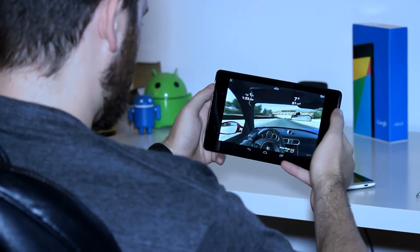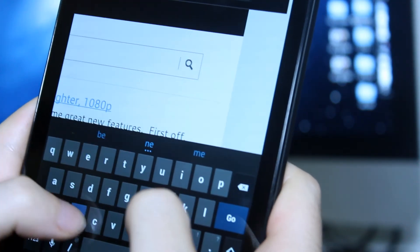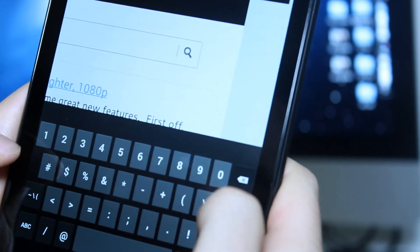I was really happy to see that they added a notification light, until I realized it was only white, so I can't set it to different colors to actually know what I missed. Also, I was really hoping for haptic feedback.